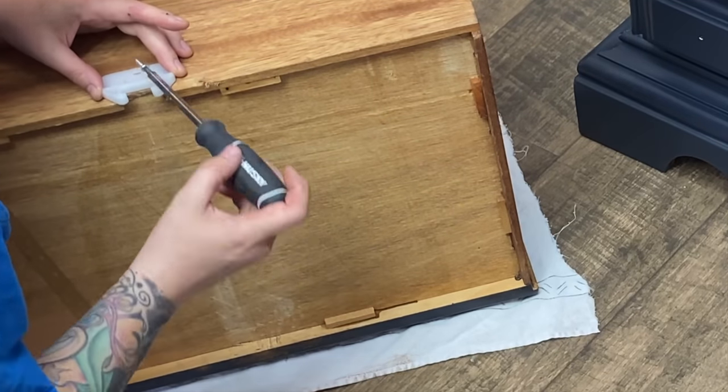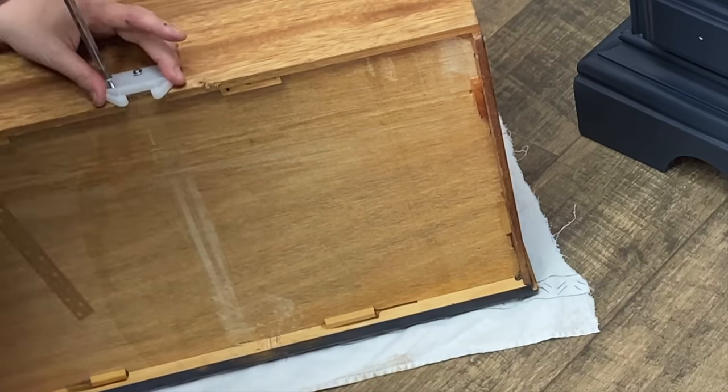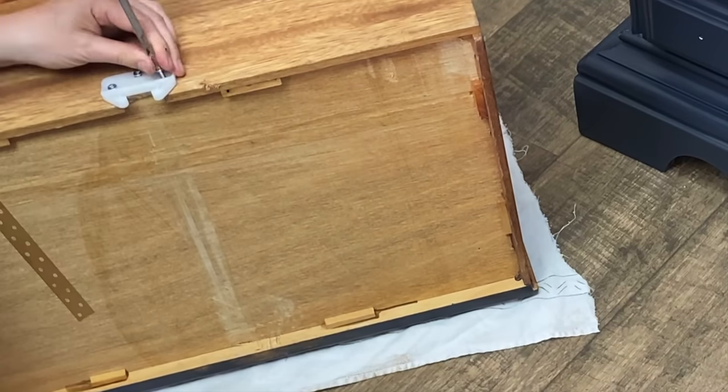Adding these little nylon guides to the back of the drawer is going to help keep it attached to the runner when pulling the drawer in and out, so instead of tipping and falling forward it will pull out straight.